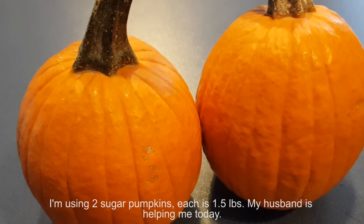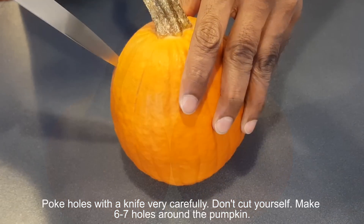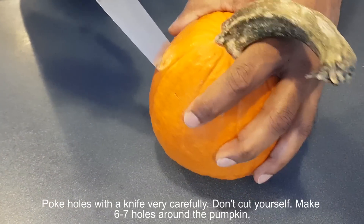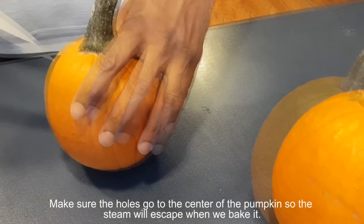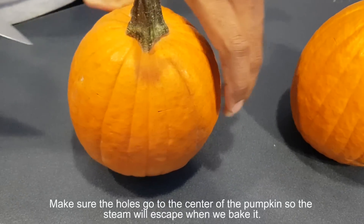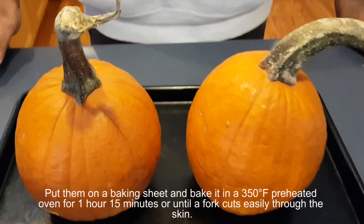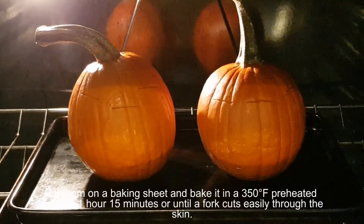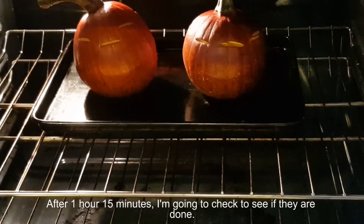Let's get started. I'm using two sugar pumpkins, each one and a half pounds. My husband is helping me today. Poke holes with a knife — very carefully, don't cut yourself. Make six to seven holes around the pumpkin, making sure the holes go to the center so steam will escape when we bake it. Put them on a baking sheet and bake in a 350°F preheated oven for 1 hour 15 minutes, or until a fork cuts easily through the skin.